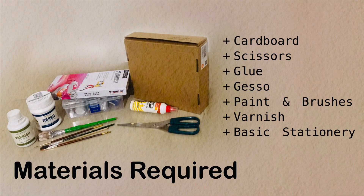Compared to all the other Marvel props that I've built in the past, this is a relatively easy one to make. All you need are some cardboard — preferably the thicker type — scissors, glue, gesso, paint with brushes, varnish, and basic stationery supplies.